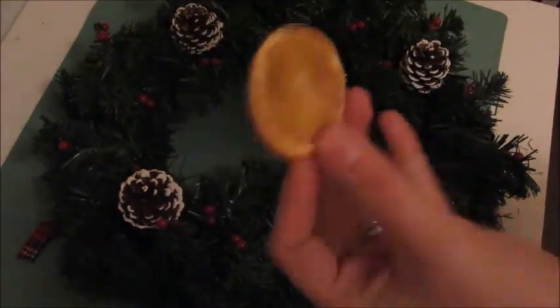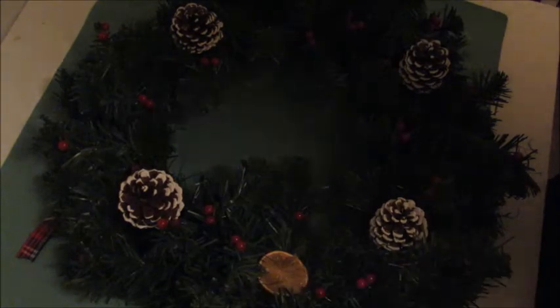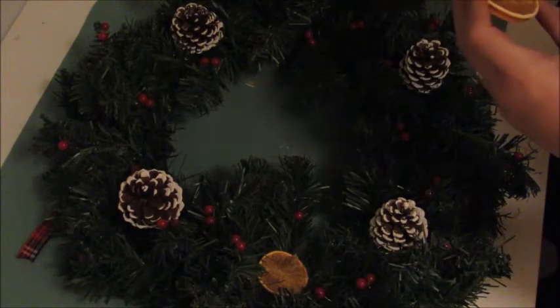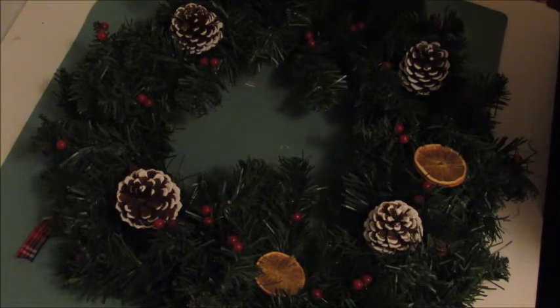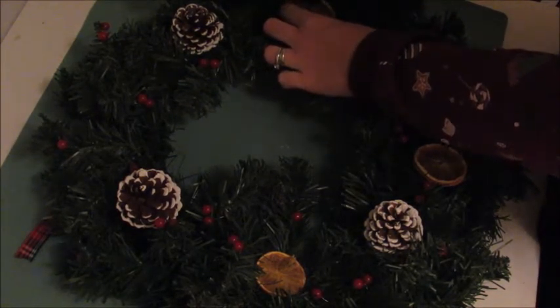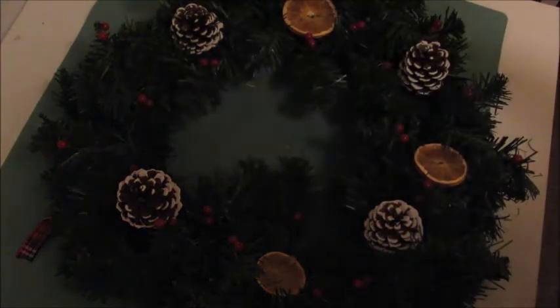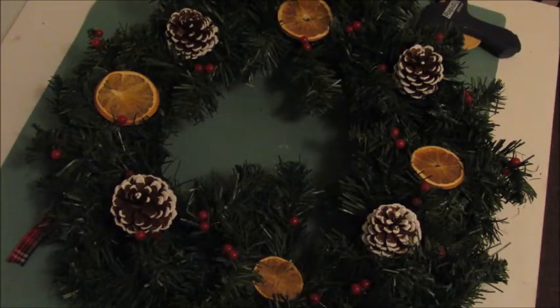The next bit is going to require a glue gun because we're going to put on our oranges. You'll just put a bit of glue on the back of your orange and pop it down firmly in place on your wreath. You can put these wherever you want. These will not only add a bit of style to your wreath, they've also got a lovely beautiful smell to them. These are just dried pieces of orange — get a nice big one for the top.